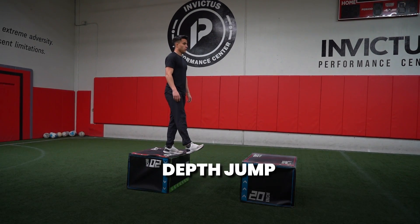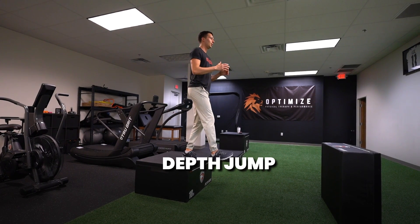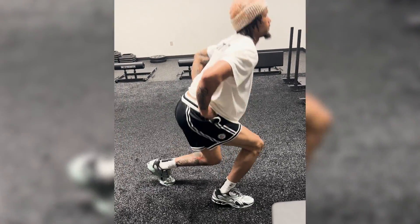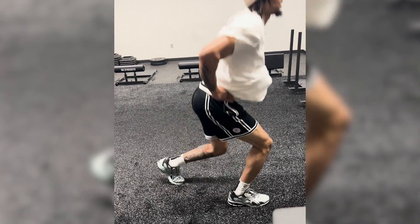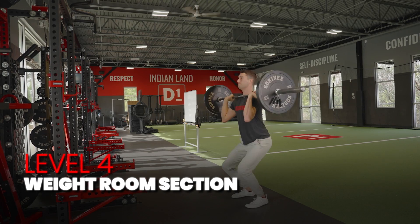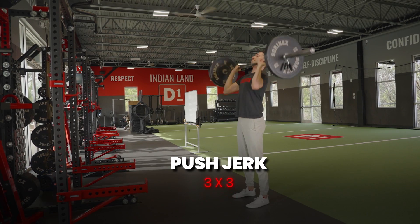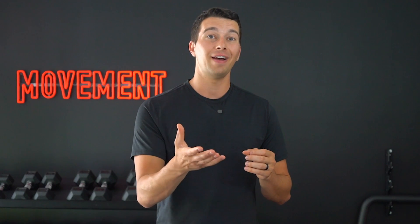Some other intensive plyometrics include a depth jump, which involves stepping off of a box and then quickly absorbing force and jumping as high as possible. This level four athlete may be doing four sets of four repetitions of depth jump, typically from a slightly higher height than their vertical jump. They might also work on some deep split squat jumps to yield and absorb force through the knee, not just the hip. Moving into the weight room, they have a push jerk and a trap bar deadlift. Their goal has now shifted towards being more powerful and expressing strength quickly — using a weight they could do for eight to ten reps, but only doing three to four reps very fast and explosively.